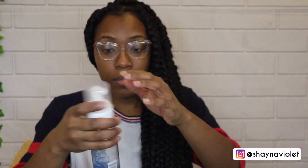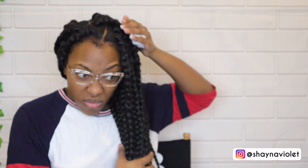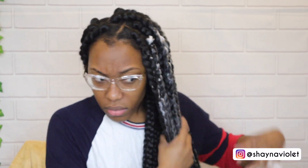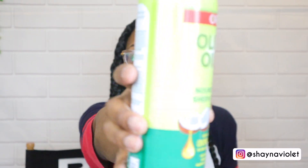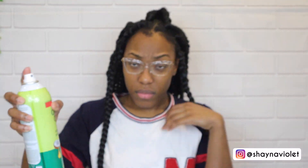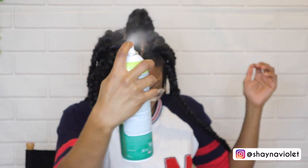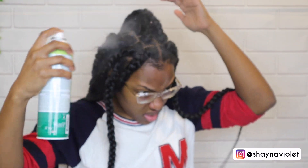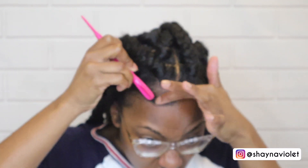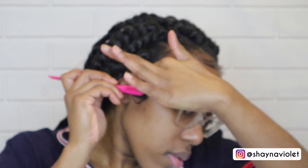Finally finished! Once I finished, I did dip the ends in hot water so it sealed them, and then I used some mousse and hairspray so there's a little sheen on my hair because it was looking a little dry. Of course we have to get the baby hairs together — no look is complete without a little bit of baby hair.